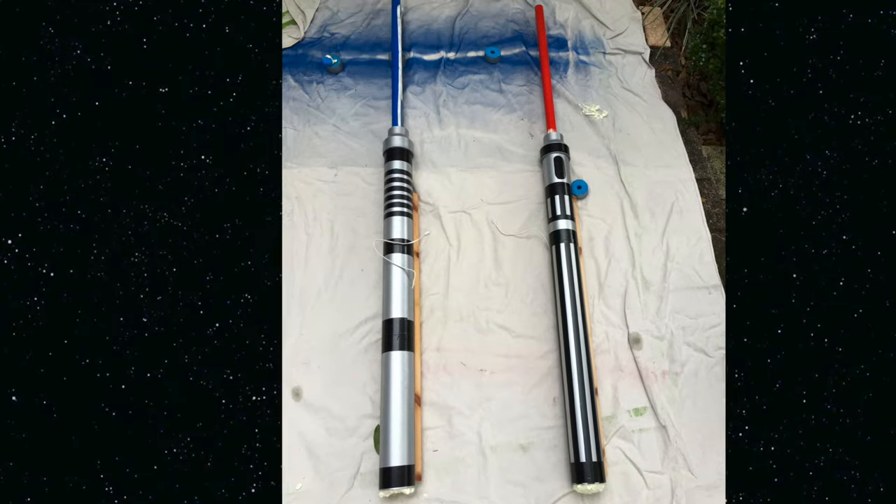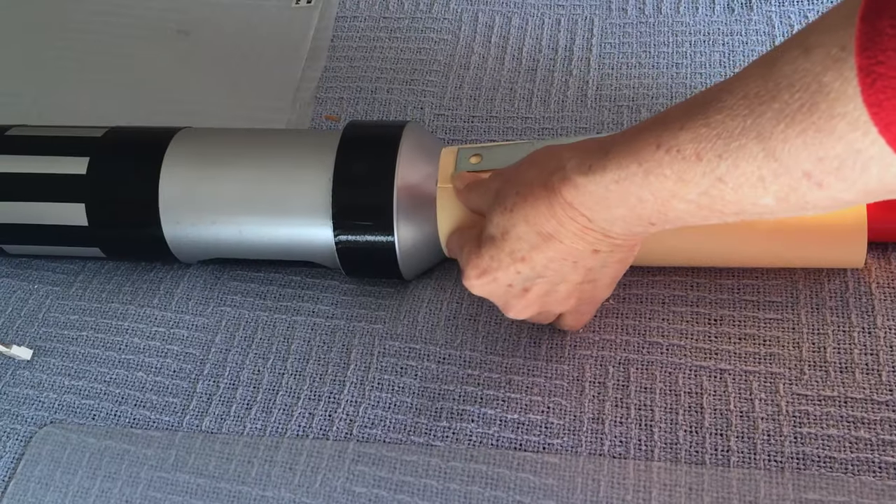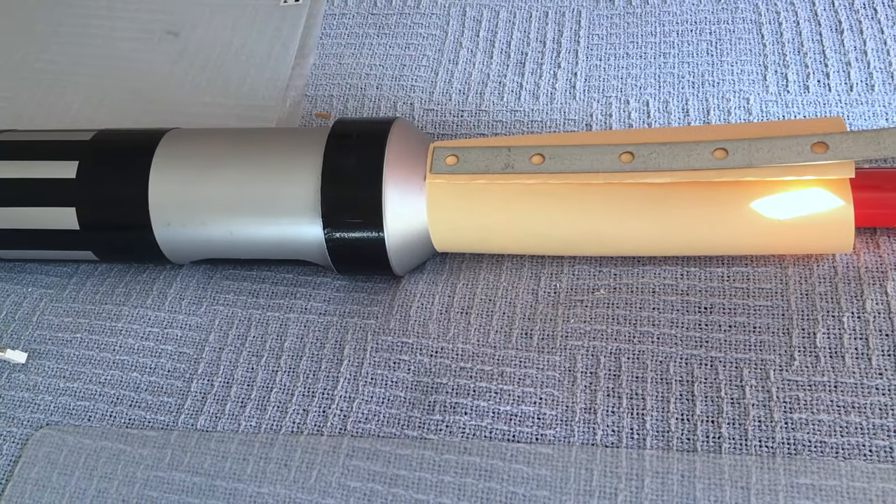After the Great Stuff dried, we moved on to making the top of the lightsaber. We used a piece of paper to make a template of how much overlap we needed for the cover.